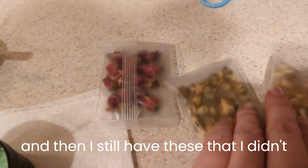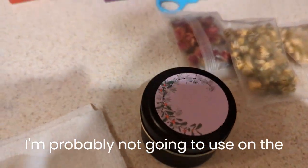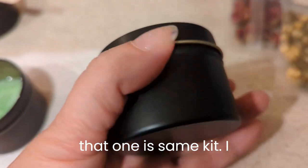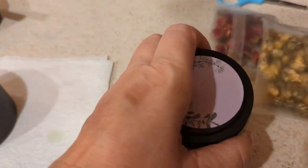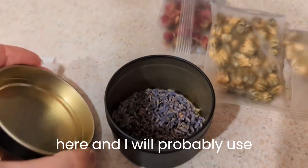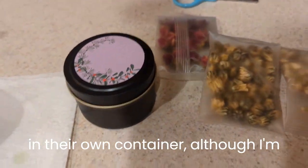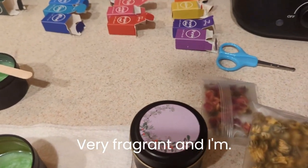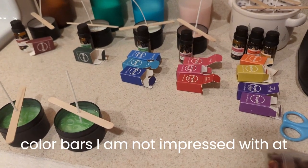I still have these dried flowers that I didn't use, and the stickers that came with it I'm probably not going to put on the candles. The stickers from this kit actually fit perfectly on a container from a different kit. The lavender left over I decided to store in one of the containers — I'll probably store the others too, each in their own container. I'm hesitant to open them because the lavender is actually very fragrant and I'm pleased with that. The fragrance oils, I'm not impressed with at all. The color bars, I am not impressed with at all.